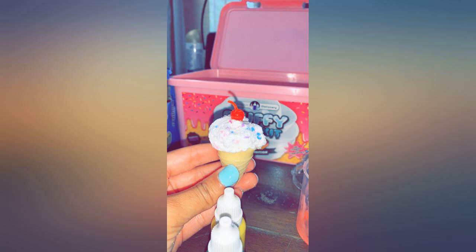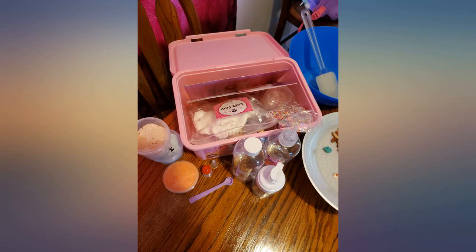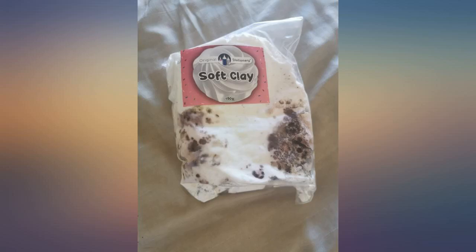The sprinkles don't stick to the slime — they fall out as you play with it. You will have sprinkles all over your house.